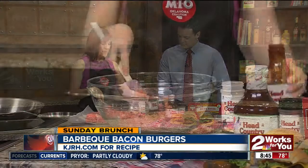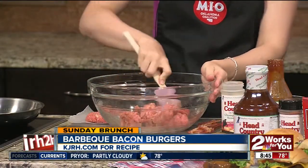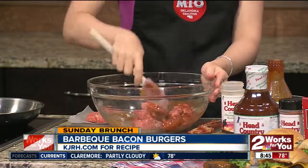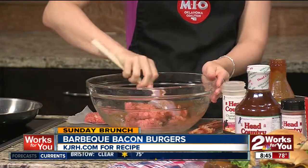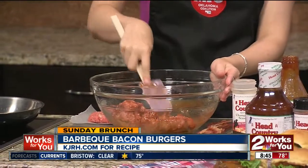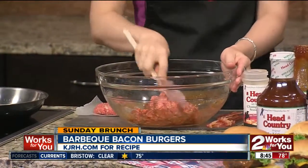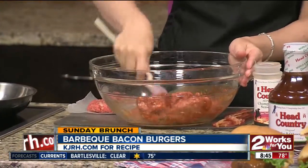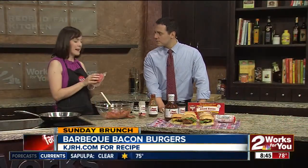And then I'm going to add about a half a cup of Head Country sauce. This is going to make a great flavor, but also a really moist burger. These are best if you want to do it out on a charcoal grill, but we're inside so I'm going to go ahead and show you. This will make about six hamburger patties, and you'll just put it right on to cook.